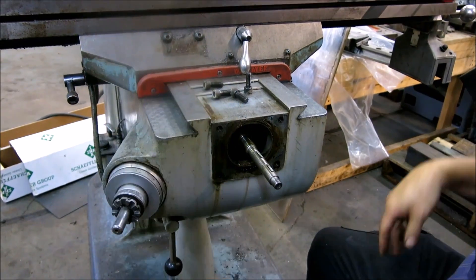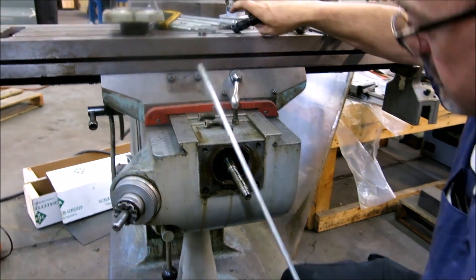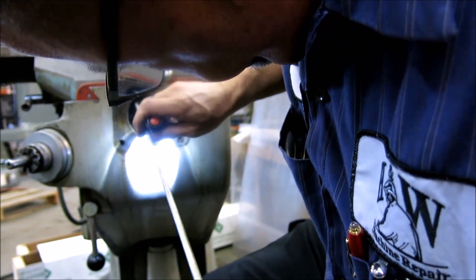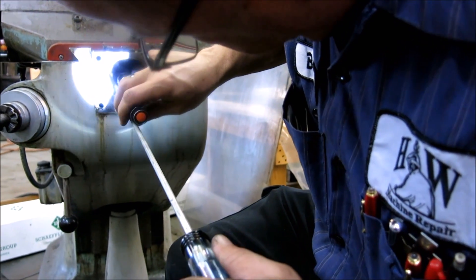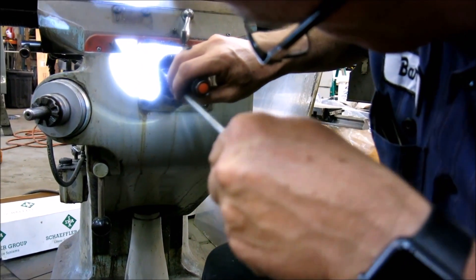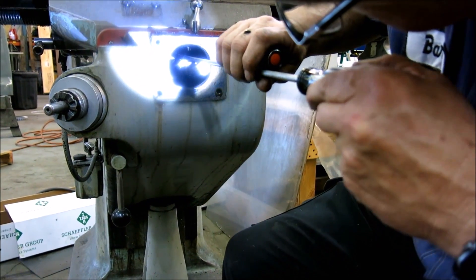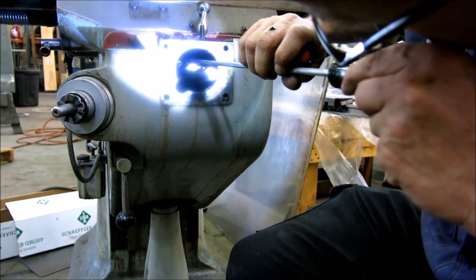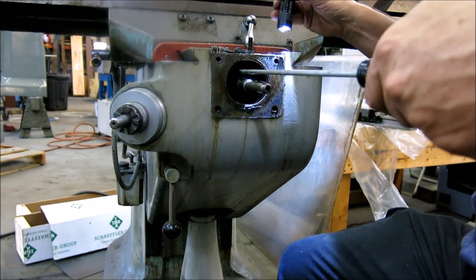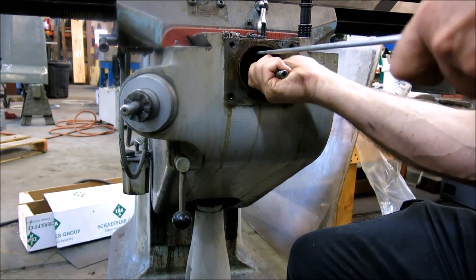Now we're in the same situation we were on the X-axis — shine your flashlight in there. Same procedure: loosen the small screw, but there's no small screw in here, so I'll be adding that at a later date. Since there's no handle, you get in there and turn it a little bit and you're just turning your screw by hand.